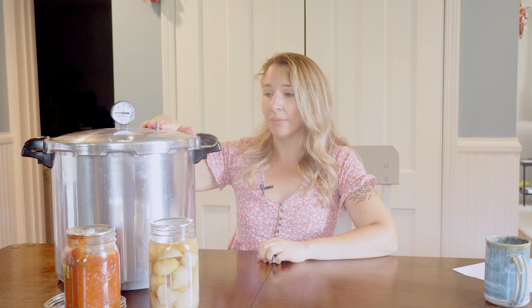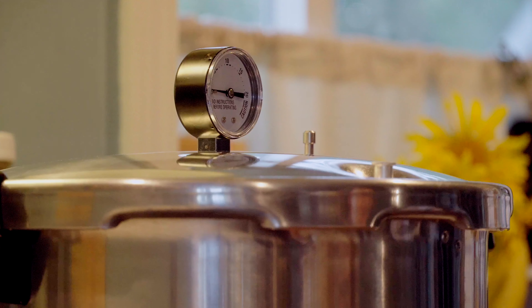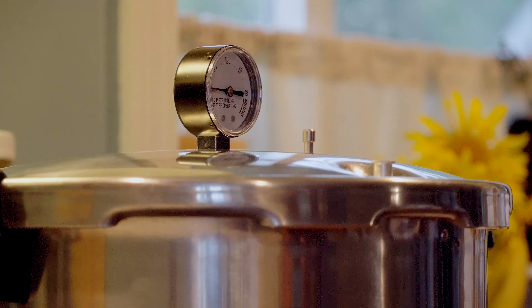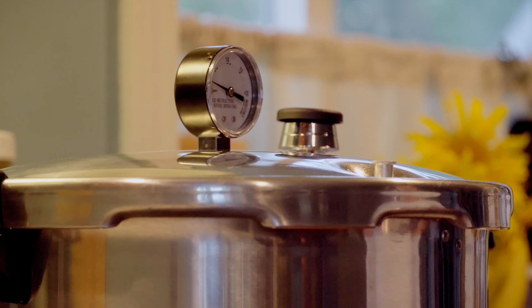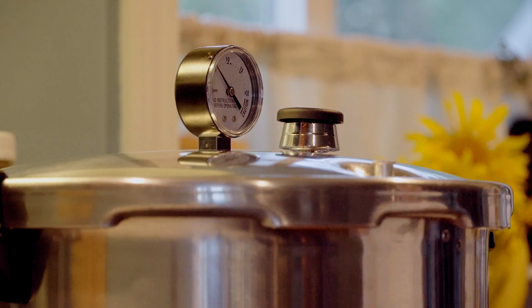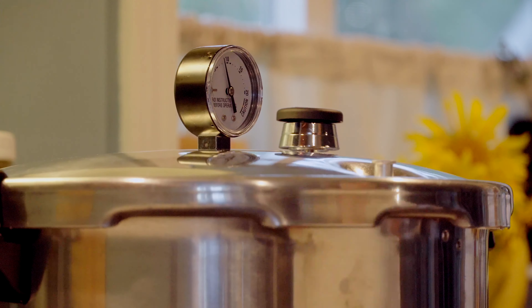Pressure canners always have markings on the lid as well as the handles — that's how you lock it in. They will also have lips and a gasket on the inside, which creates a very tight seal. From here, leave the vent port or petcock open and allow your pot to start building steam. Let it run until you have a steady stream of steam coming out for about 10 minutes. Then carefully — I like to use a pair of kitchen tongs — drop your counterweight on top of the vent port. This will allow your pot to start building pressure, which you can check on the pressure gauge.